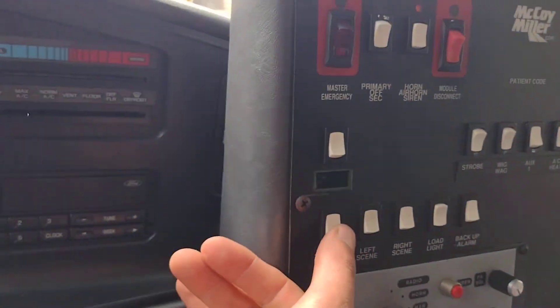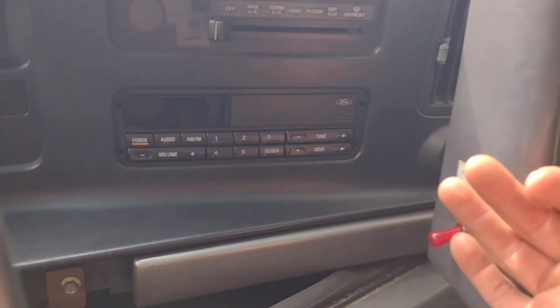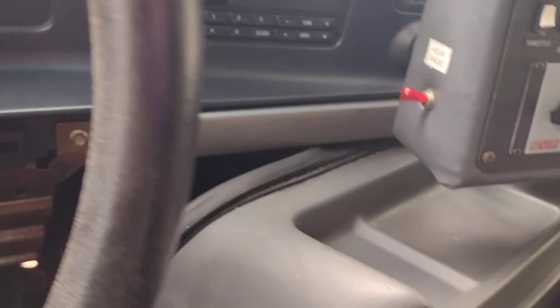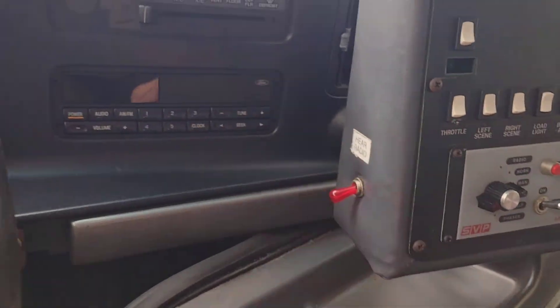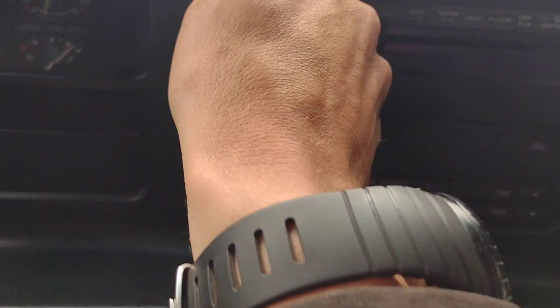And we got a high throttle button too. Listen to that rev. Beer radio? I still don't think that part's working. Let's play with this radio — nope, that part's not working either.